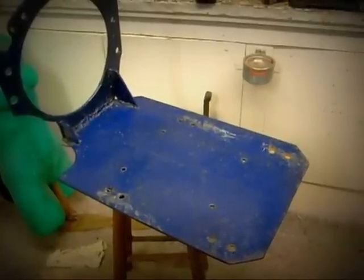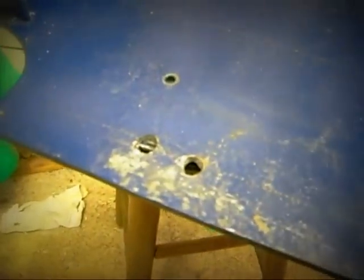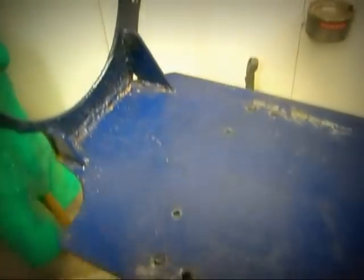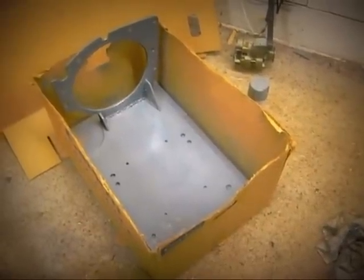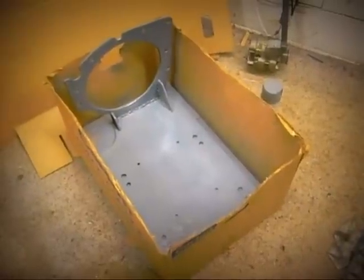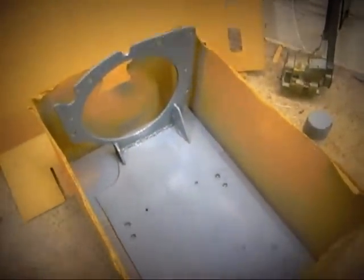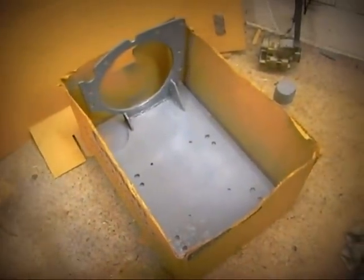We've taken the motor support bracket off. If we look closely, from all the hole drilling and motor setting, some of the paint has come off this bracket. So we can give it another coat of primer and another coat of finish just to make it look good again. If you place the bracket inside a cardboard box, that will prevent overspill when you come to repaint it. I've just put a coat of grey primer on right now — it's strong smelling stuff, but should be done in a few hours. Then we can turn it over and do the next side.